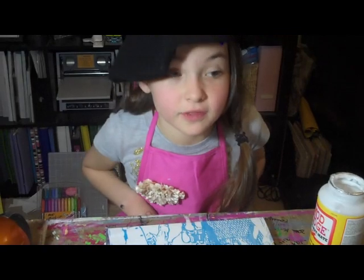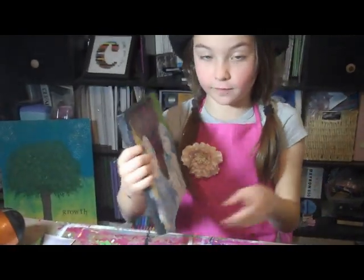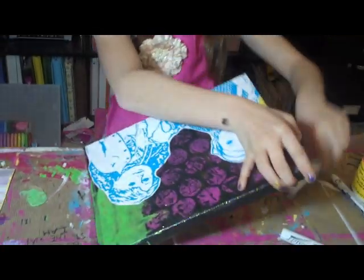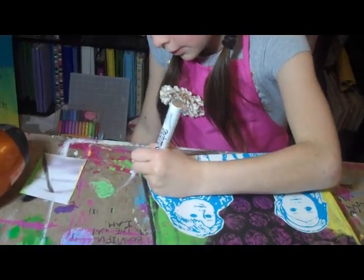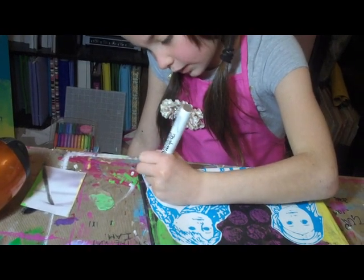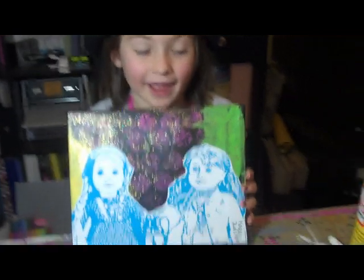Even when you think it's dry, let it dry more. Once it's dry, there's only one more step left to do — sign it! It's your work of art! I'm going to use grey since I have a black background. I also like to put the year so I know when I made it. Thank you! I hope you have fun with it!